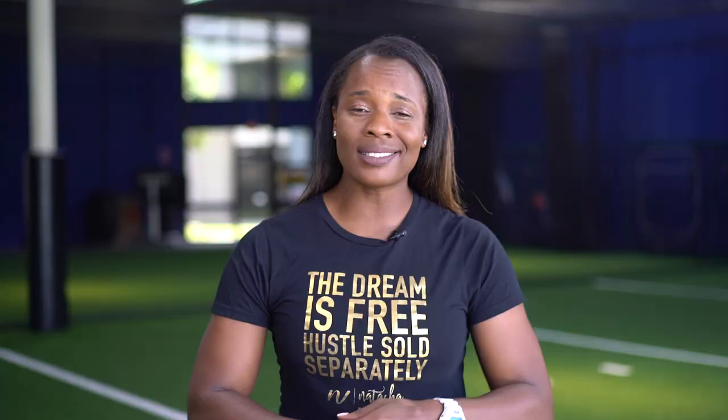I understand the frustration of trying to get out of the box quick, execute the perfect bunt, and you hit a rocket right back to the pitcher. When you're moving towards a pitcher that is literally bringing it, it is so hard to deaden the ball. I've played around with some fun drills that will help ensure that you get down that perfect bunt.